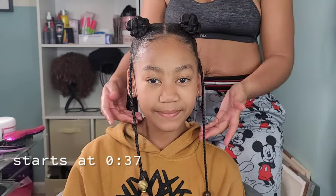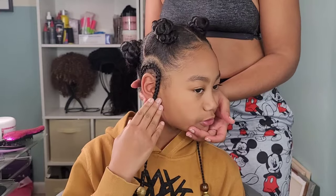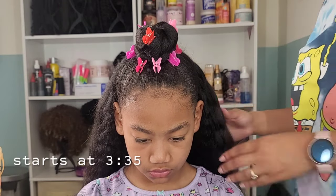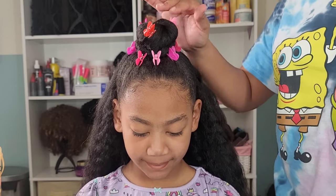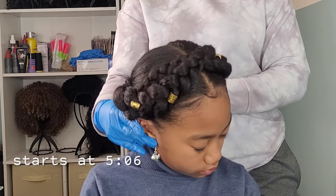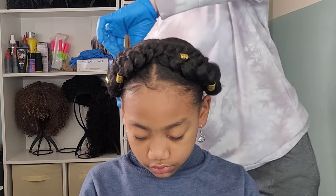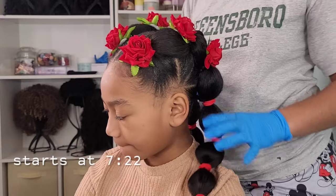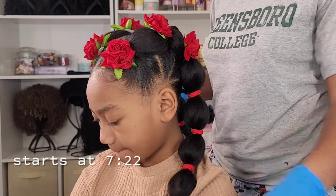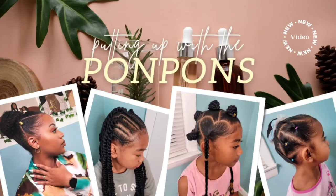Hey friends and welcome back to another hair tutorial here on our channel. I am Shantae, the mother of the three beautiful pom-pom sisters. In this video we have Kalia. Yesterday we uploaded her wash day routine and today I'm showing you how I style her hair for her school week. These are her four styles for the week, perfect for school, and I also threw in a Valentine's Day one because Valentine's Day is right around the corner. Stay tuned for these four gorgeous looks, products used, and accessories. Let's get into it.